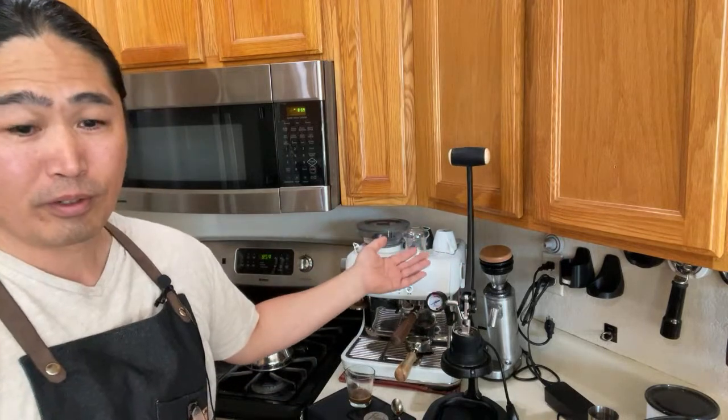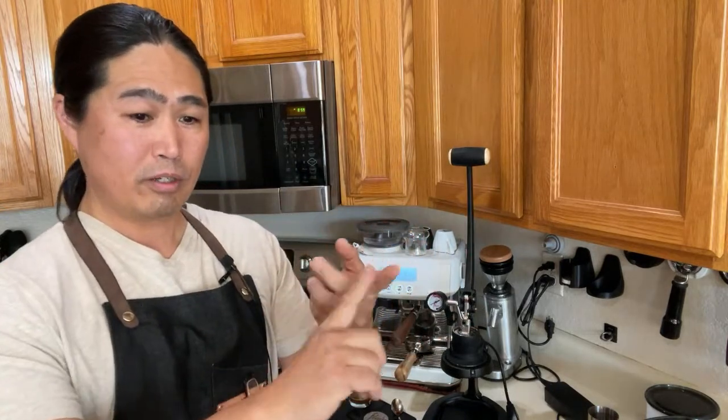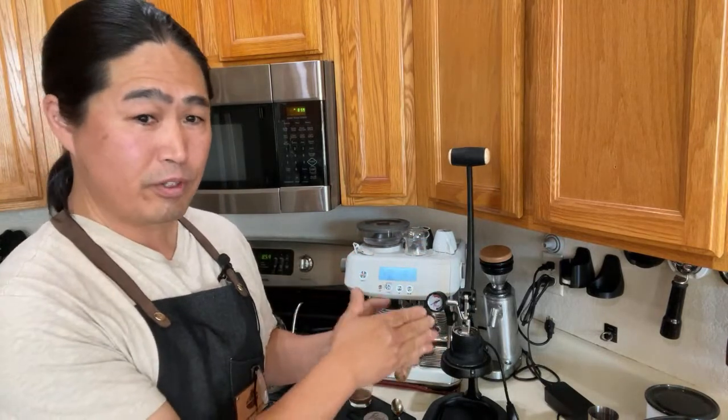This is a big purchase, guys — $575 is not cheap. If you're spending a couple thousand dollars on a coffee machine, I want you to see it. I want to see what's good and what's bad about it, but nothing beats seeing it for yourself.